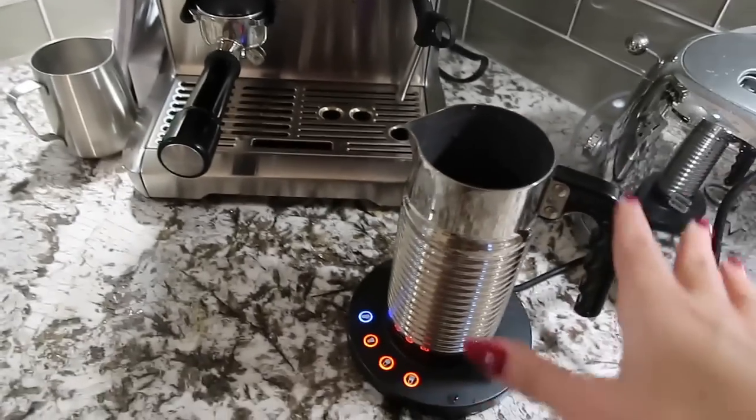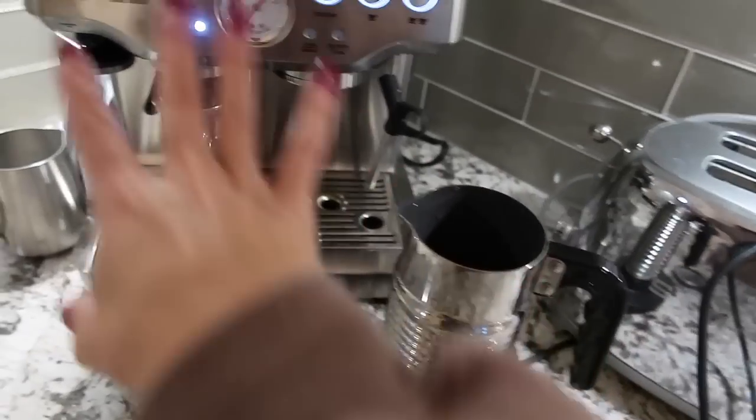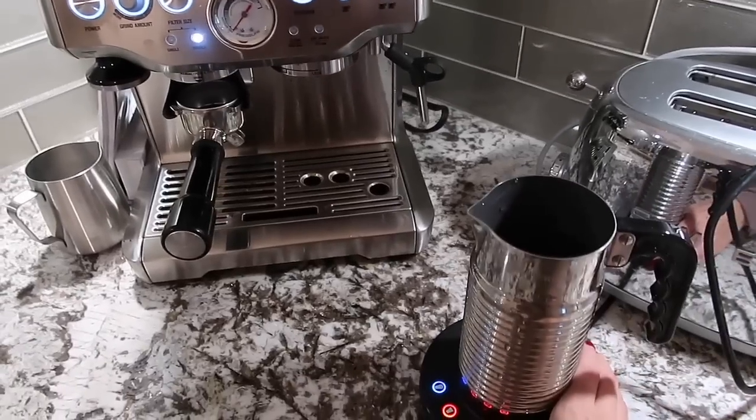Normally I do use the frother on the machine, but for the last few times I've actually been using my Nespresso milk frother. I got this a long time ago and you can froth your milk at the same time that you're doing the espresso shot, because you can't use both at the same time — so that's kind of what I've been doing.